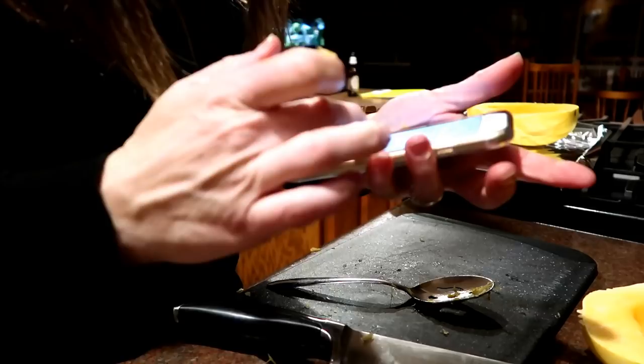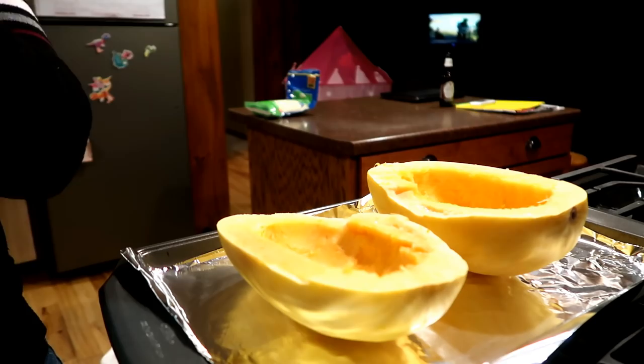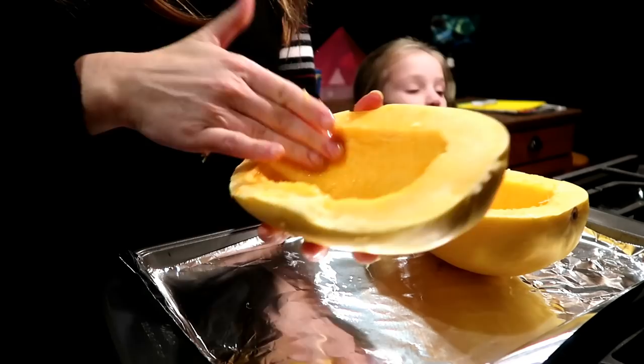I'm just going to put about a teaspoon of olive oil into each half and rub that all around. Peter, Mom cut open the spaghetti thing! Are you guys super excited? The kids are so excited I cut these open.